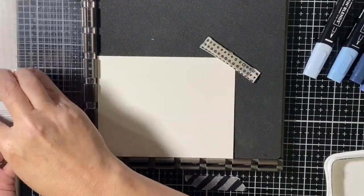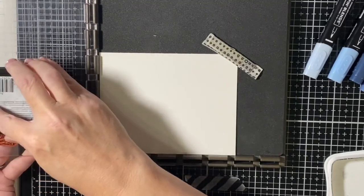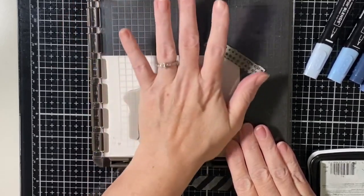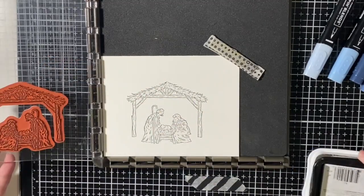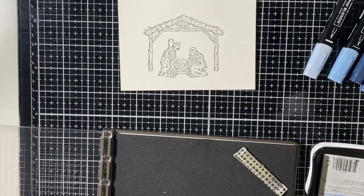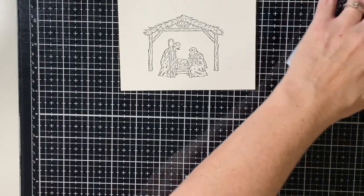Let's ink up our nativity. The beauty of the Stamparatus is that if you don't get it right the first time you can go back and do it again — just give even pressure all around. I like to use the heel of my palm. If I wanted it a little darker I could redo it. Perfect — I don't say perfect about a lot of stuff, so we're perfect there. I'll put the baby wipe here, move the Stamparatus out of the way, and Mr. Tuxedo Black can go over there. Let's bring in our markers.